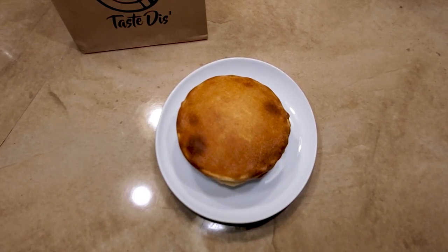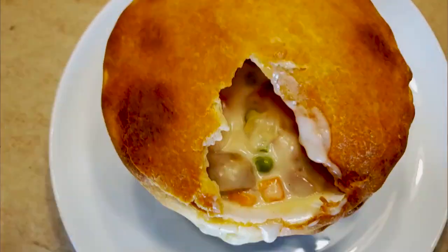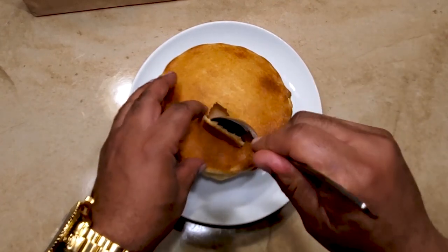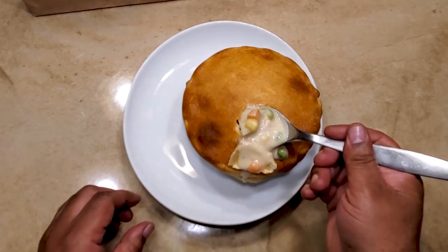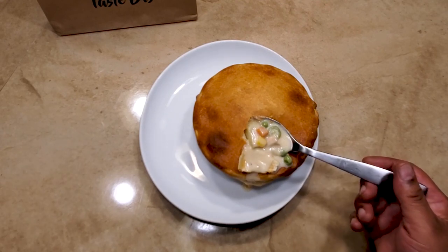Hit that thumbs up, ring that bell for notifications, and subscribe if you ain't already. Tell your peoples and your peoples' peoples to hit that subscribe button too. Drop in the comments which meals you want to see moving forward on Kenny's Kitchen — if it's fly, we're gonna give it a try. Let's see if we can penetrate this crust — look at that deliciousness, baby! Oh man. We'll catch y'all on the flip, y'all be good, church.